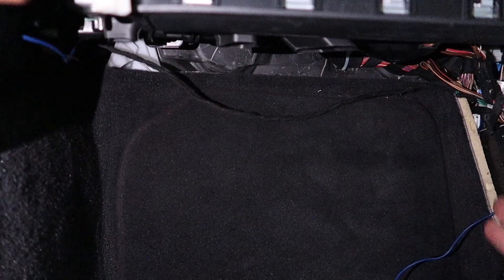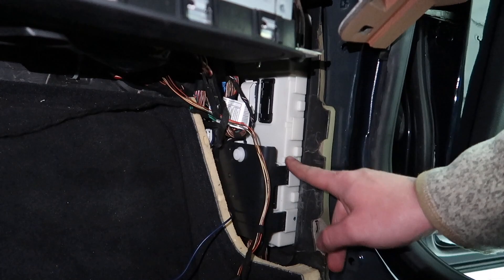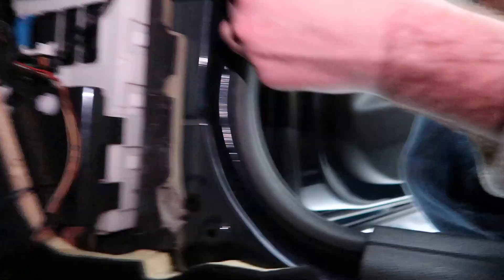What do we need to pull off? What is that module right there? This is called the FEM. We should disconnect the battery before we mess with the connectors because there's main power running through there. So we're going to disconnect the battery right now while Nick figures out which connector we need to tap that wire into.